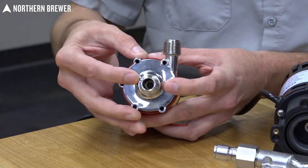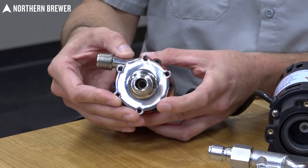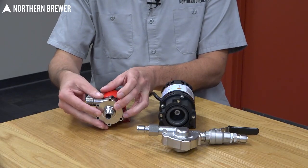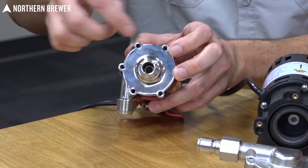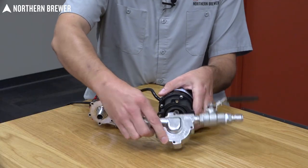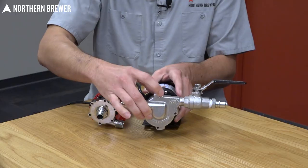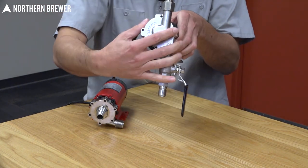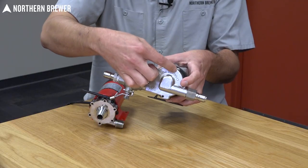Something else to keep in mind is the actual orientation of the pump head when fastened to the motor. You always want your output to be facing either directly up or ensure that the output is on the top side of the pump head — that way no air bubbles can form and cause cavitation of the impeller. If you mount it with the output going down or on the bottom, you will end up with an air bubble in the pump head which will cause the pump not to function properly. The same goes for the Chugger pump: have the output going directly up or off to the side, ensuring the output is on the top side of the pump housing.